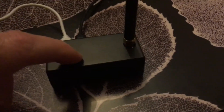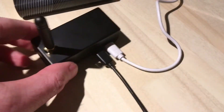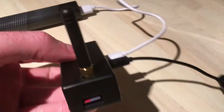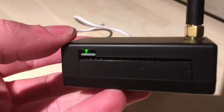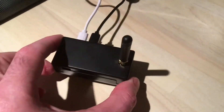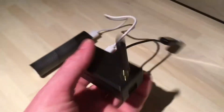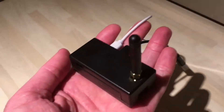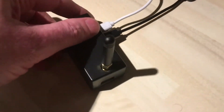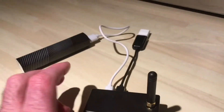The zoom spot is now working on all four modes. This is my little tiny zoom spot - as you can see it's going around in a circle. Look how big this is - that was my hand. This will do DMR, D-Star, Fusion, and P25. It's running on Pi-Star, just off this little battery pack.